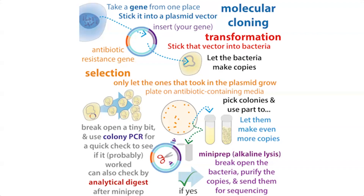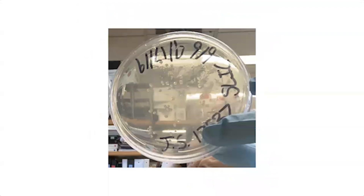We only want to work with the ones that actually took in your plasmid. So we're going to use that antibiotic resistance gene to our advantage — grow the bacteria in the presence of the antibiotic, and only the cells that have the plasmid and therefore your gene of interest are going to be able to grow. We're typically doing this on Petri dishes, and each bacterium that successfully took in the plasmid will grow as a colony.